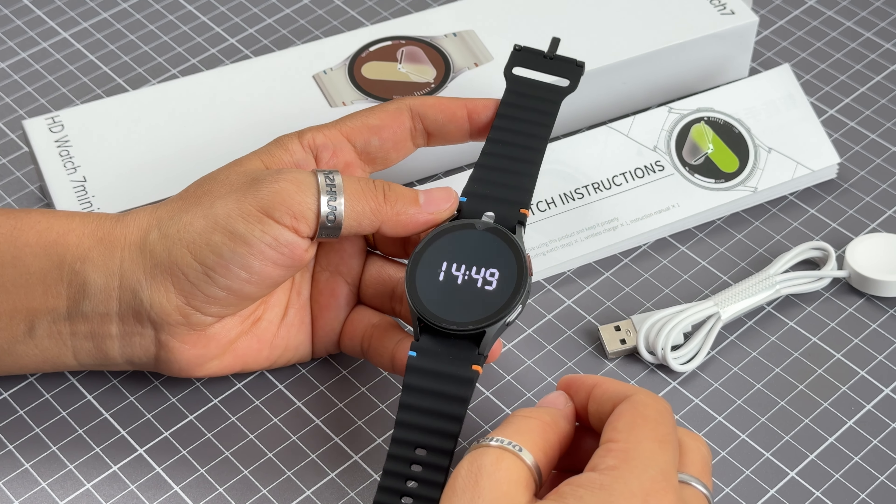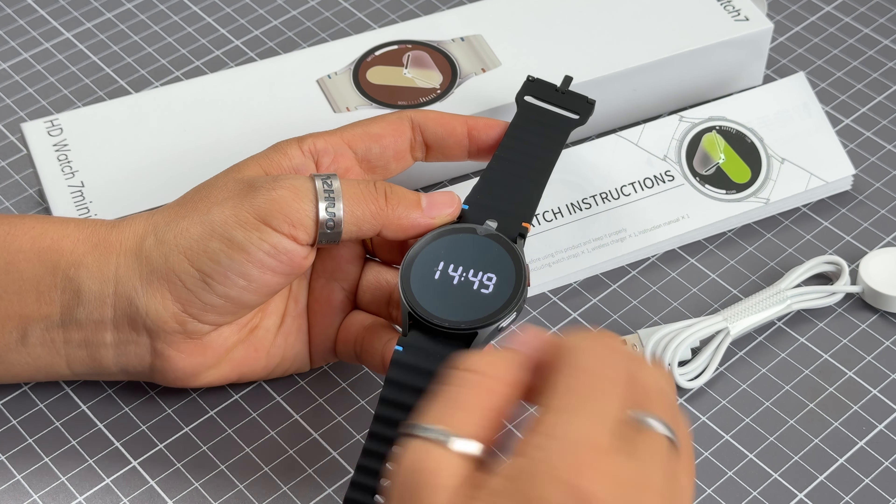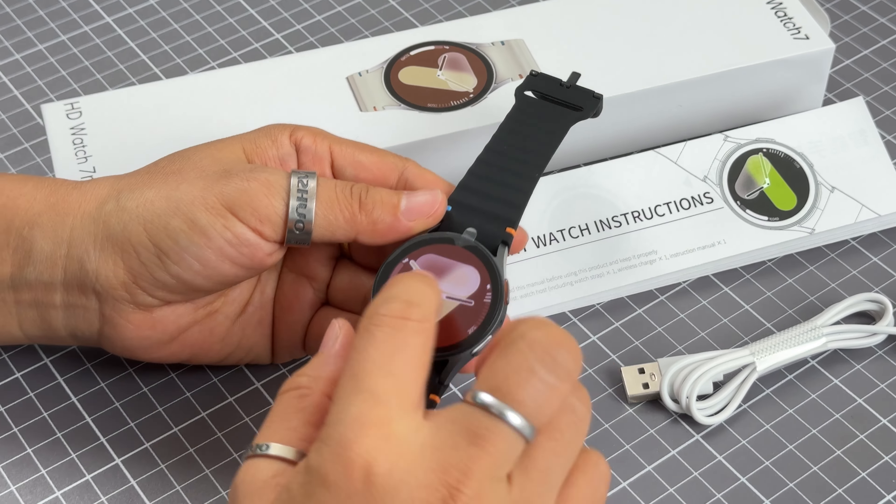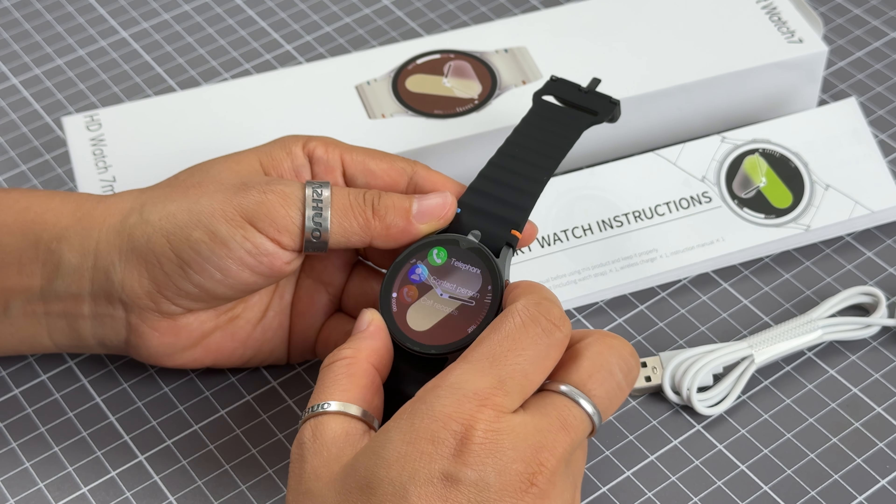This is the smartwatch 7 mini — a smartwatch with an AMOLED screen and always-on display function. The design is very slim and nice. Now let me show you the functions of this model.